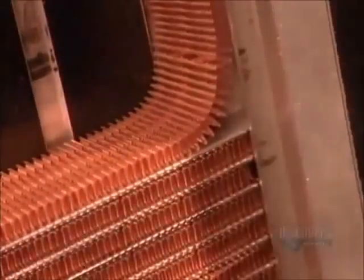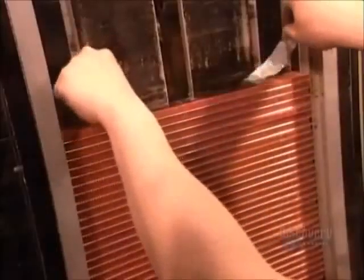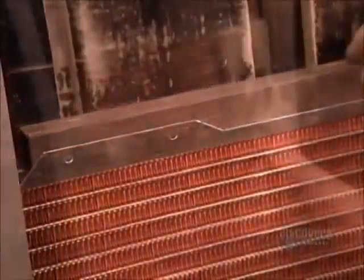Then workers manually stack the tubes and fins, one on top of the other. They straighten them out.